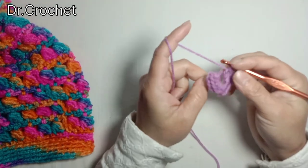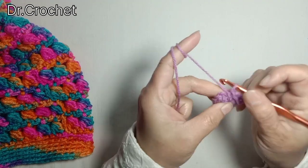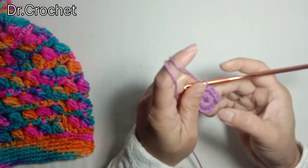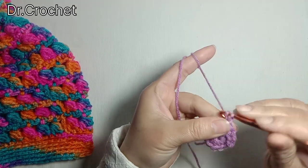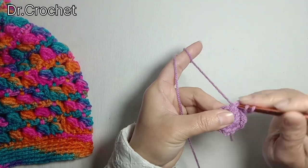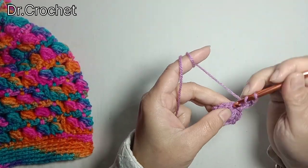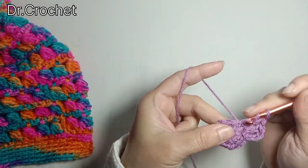I'm going to pull this yarn to make the ring tight, insert hook in the first stitch, and make a slip stitch to join as we do when working in the round. Now chain 3, that counts as 1 double crochet. Turn over and insert hook in the same stitch. Make 1 double crochet.